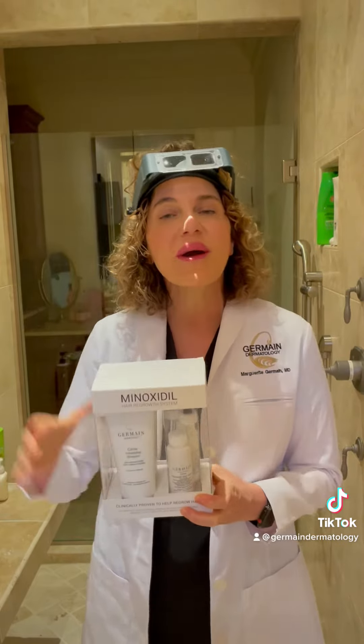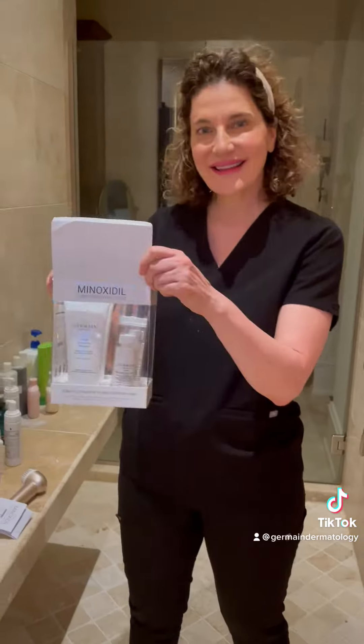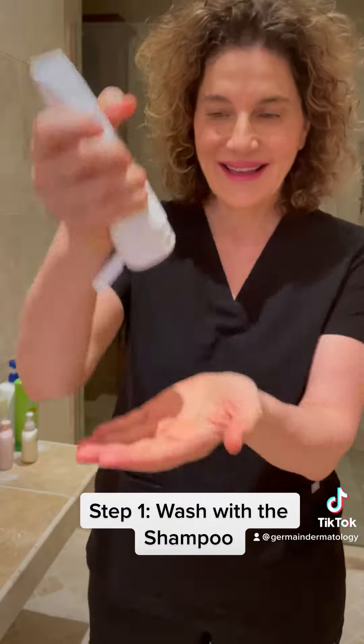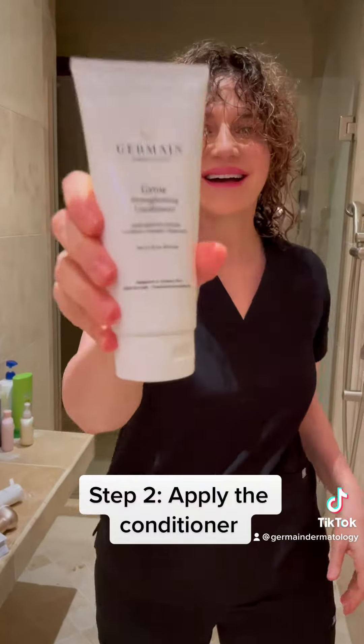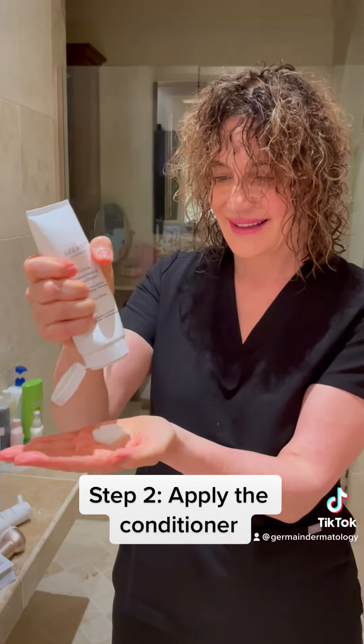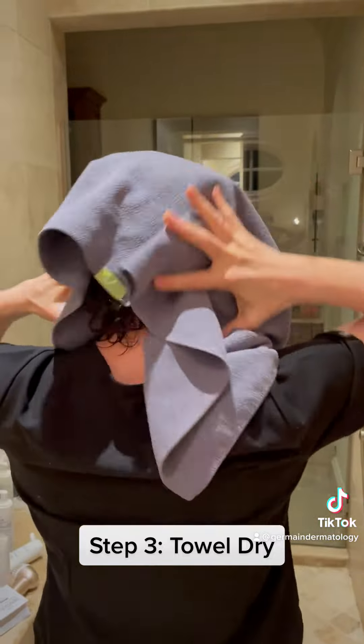We're going to go over with you how to use it properly. Step 1: Wash with a shampoo. Step 2: Apply the conditioner. Step 3: Towel dry.